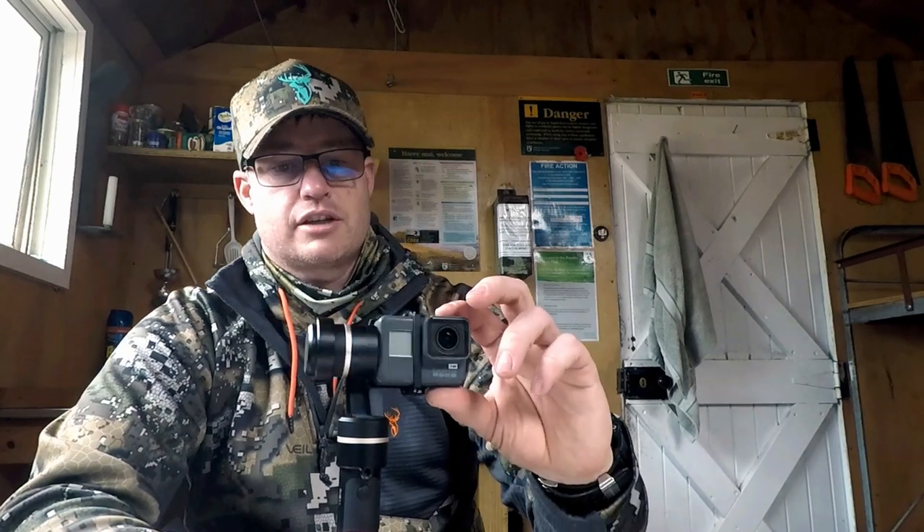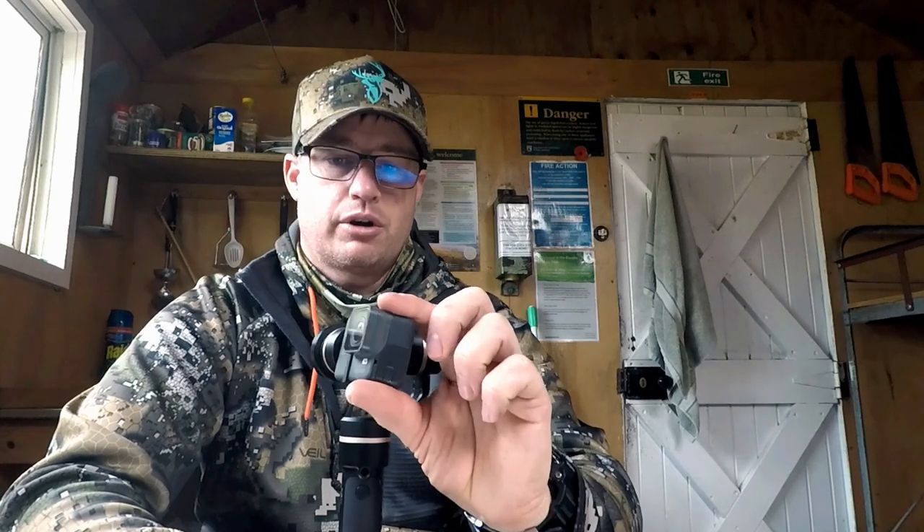This is the auto pan I was telling you about. You start it where you want it, lock it, tell it where you want it to finish, and over a preset time the camera will pan through that range. I can control that from my phone because it has built-in Bluetooth.